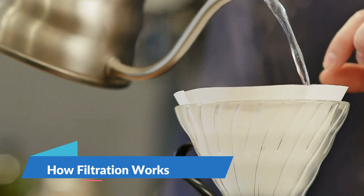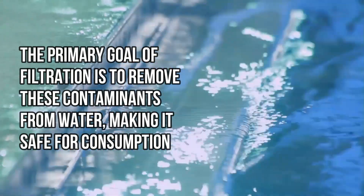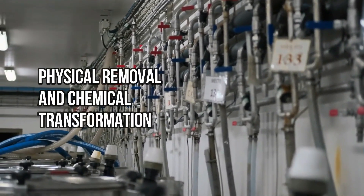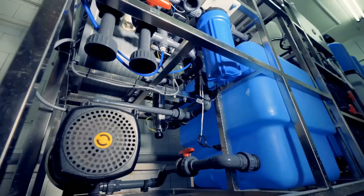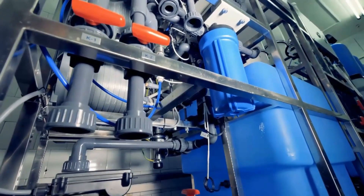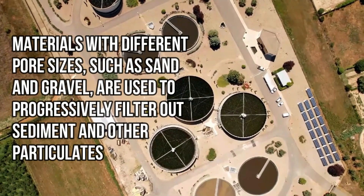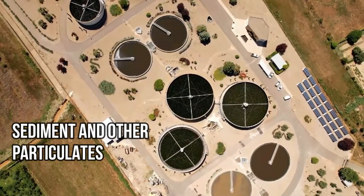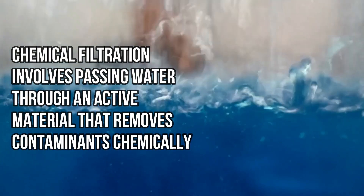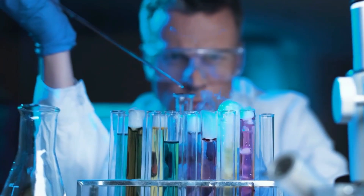How filtration works. The primary goal of filtration is to remove these contaminants from water, making it safe for consumption. Filtration works through two main processes: physical removal and chemical transformation. Physical filtration involves straining water to remove larger particles through a physical barrier, using materials with different pore sizes such as sand and gravel to progressively filter out sediment and other particulates. Chemical filtration involves passing water through an active material that removes contaminants chemically, altering their physical chemistry to make them harmless or trapping them.